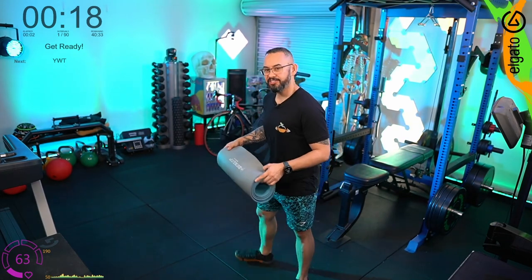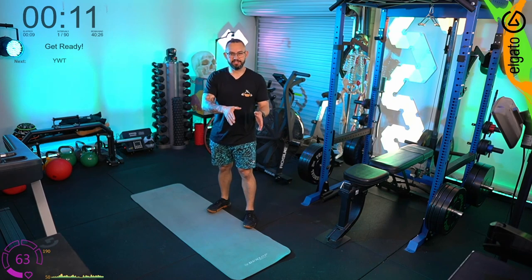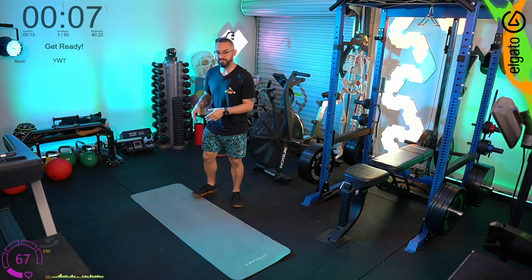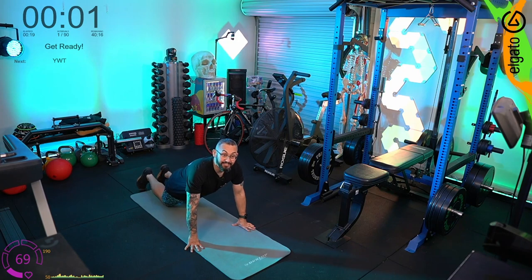The reason this is an intermediate workout is because we've changed the timings of the rest periods. Our beginner workouts usually have a 30-seconds-on, 30-seconds-off methodology — this is now a half-time rest. We're popping on the floor in five seconds to do the YWTs, which I'll talk you through.